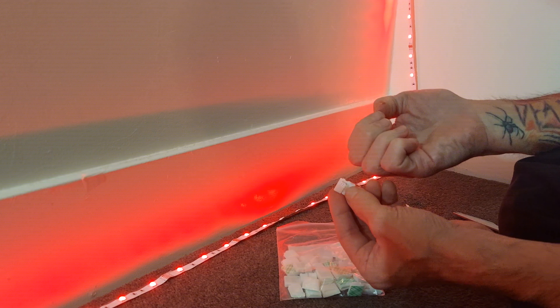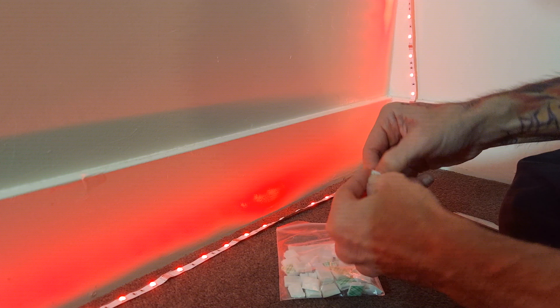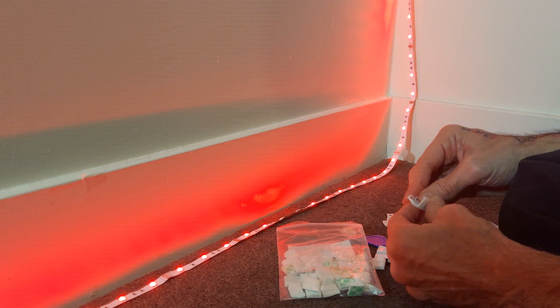It's a lot easier if you don't want to use your fingernail and risk breaking your nail — they have these little openers. I use my fingernail, but they have two of them in this bag, so that's nice.